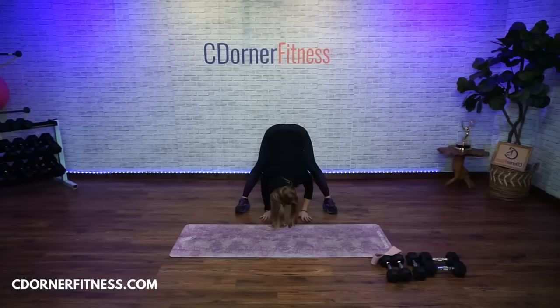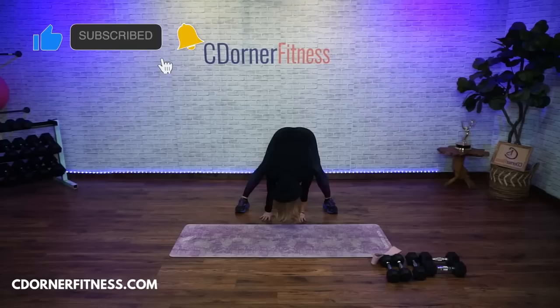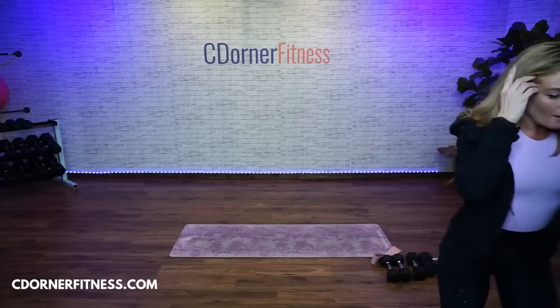Big breath, exhale. Fold forward, turn your toes forward a little. Hold right there — bend your right knee, then your left. Bend deeper. Roll yourself up.